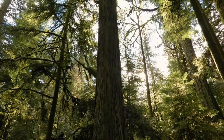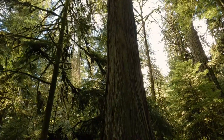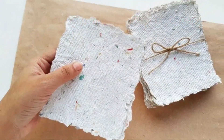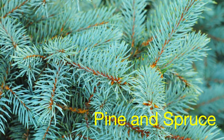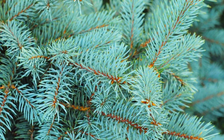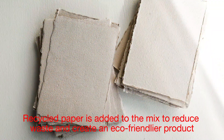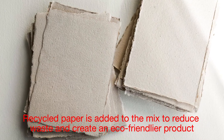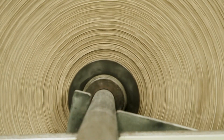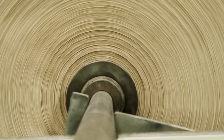The journey of a cardboard box begins in forests. Most cardboard is made from a combination of virgin wood pulp and recycled paper. Virgin pulp is derived from softwood trees such as pine and spruce, which are harvested sustainably to ensure minimal environmental impact. Recycled paper is added to the mix to reduce waste and create an eco-friendlier product. These raw materials are sent to a paper mill, where they're processed into large rolls of craft paper.